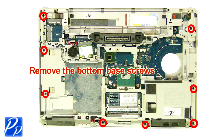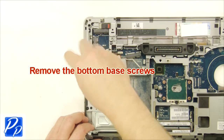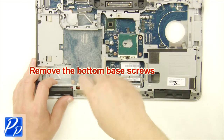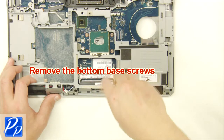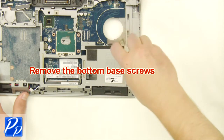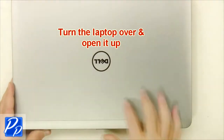Remove the bottom base screws. Turn the laptop over and open it up.